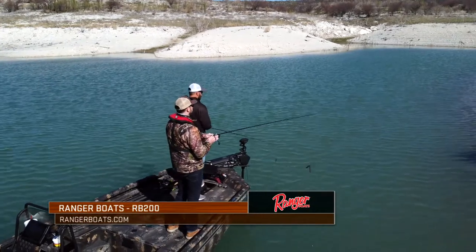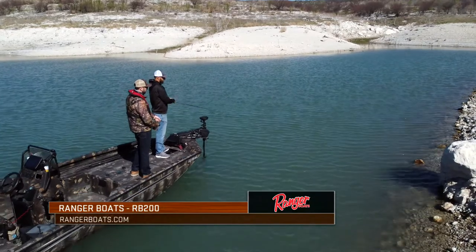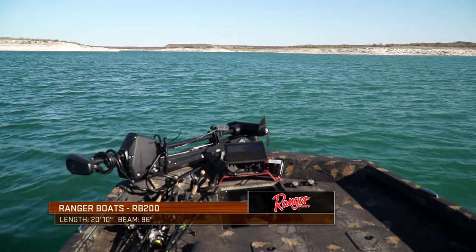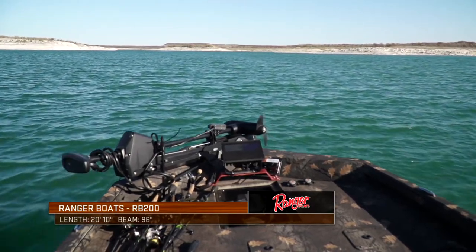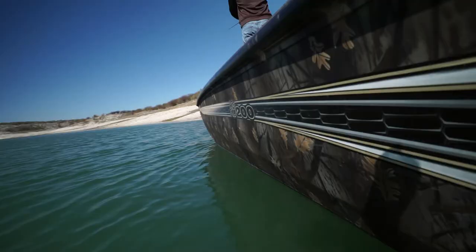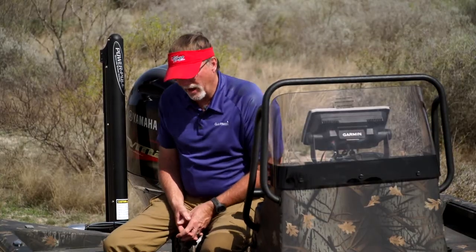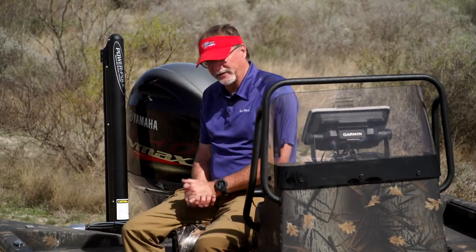I want to take a second and break down the Ranger Boats RB200. For me personally, I've always looked for a multi-purpose, functional boat that suits all my needs from an aluminum platform standpoint. I've fished out of a lot of different aluminum boats, and I love them all. But there was always something I really wanted from a combination standpoint — to cover me from a duck hunting situation to fishing with friends on the coast, pan fishing, catfishing, even bass fishing. I really think I found it with this RB200 model, and I'm going to explain some of the features, how I rigged mine out, and why I like this boat so much.